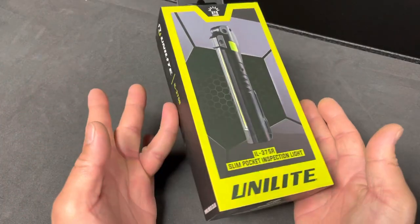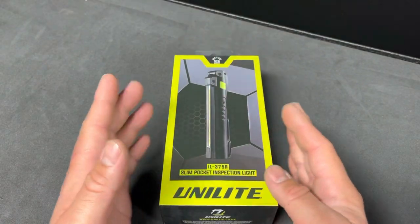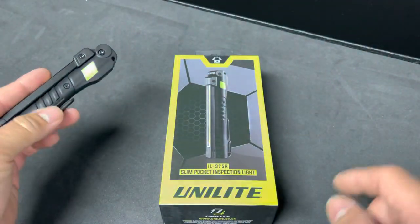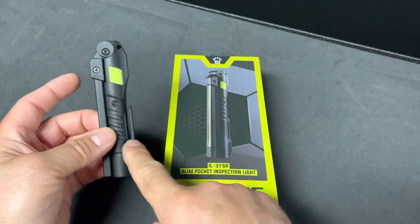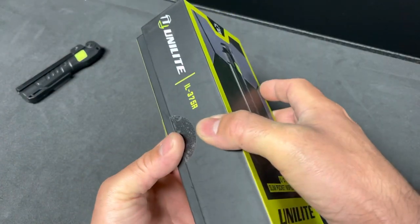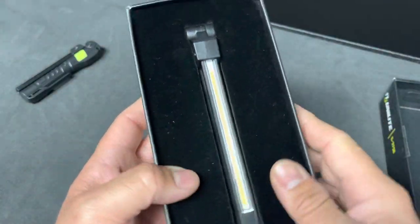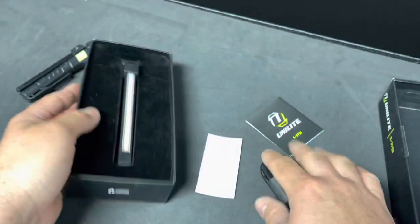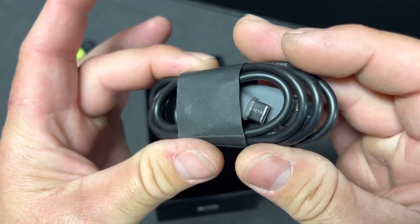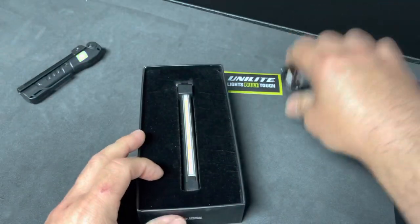What's up guys, today we have the Unilite IL375R. About eight months ago I did a video on the smaller 175R, I'll link that below. This is the larger cousin to the 175R. It has a beautiful presentation here, like an iPhone. Everything fell out — instructions, a cool sticker that says 'Lights Built Tough,' and a USB-C cable. Earth-friendly packaging too, which is cool.